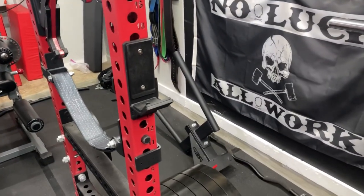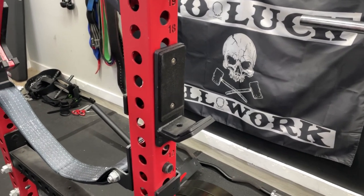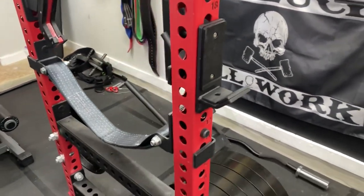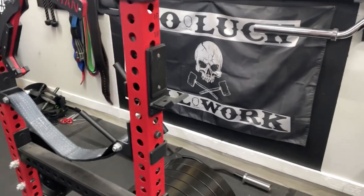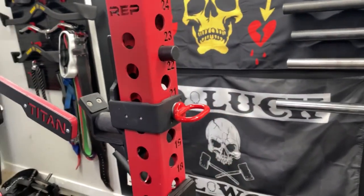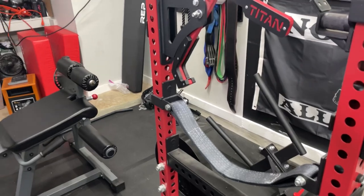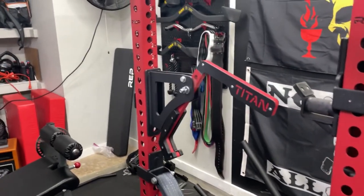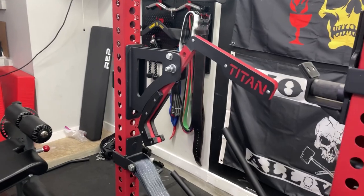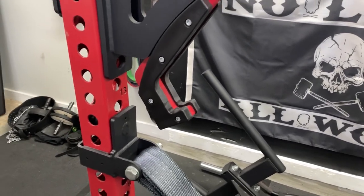I have a couple of J-cup options. These are the REP lower J-cups — I'm not overly crazy about them. They are the first J-cups I had. They don't sit on the power rack very well and the UHMW spins a lot. I moved on to a pair of Titan Roller J-cups — not pretty but they get the job done. After that, the next evolution was the Titan monolift attachments. They've been great and I've really enjoyed them, but they do get chewed up pretty well. You can see the divot in there from my power bar.